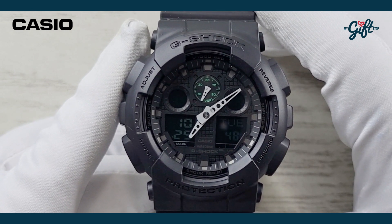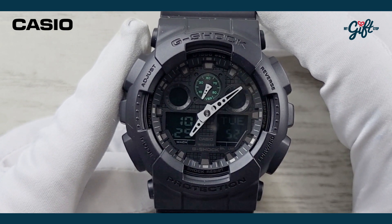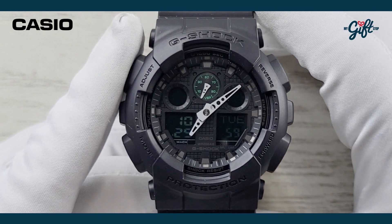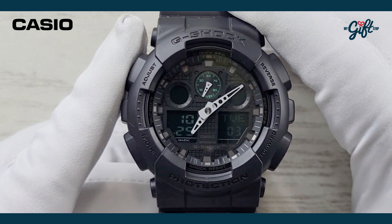We have a countdown timer, a full auto calendar programmed until 2099, and last but not least, a 12/24 hour display format — what we call either normal time or military time.